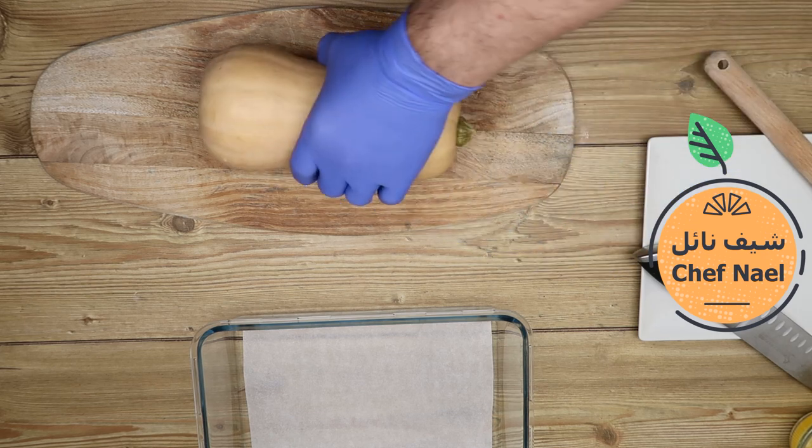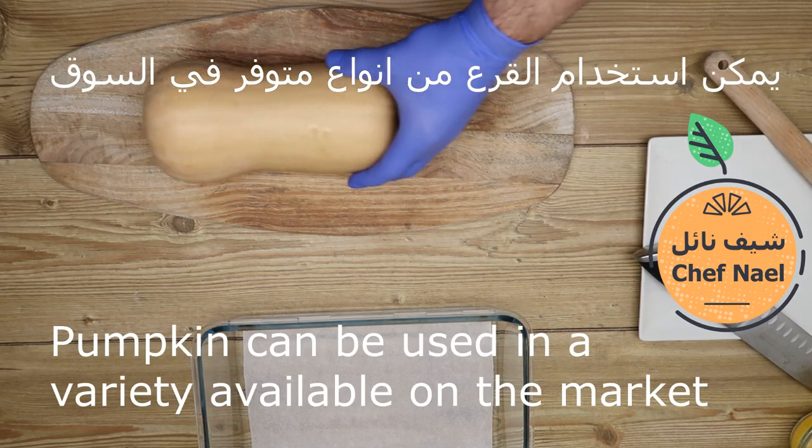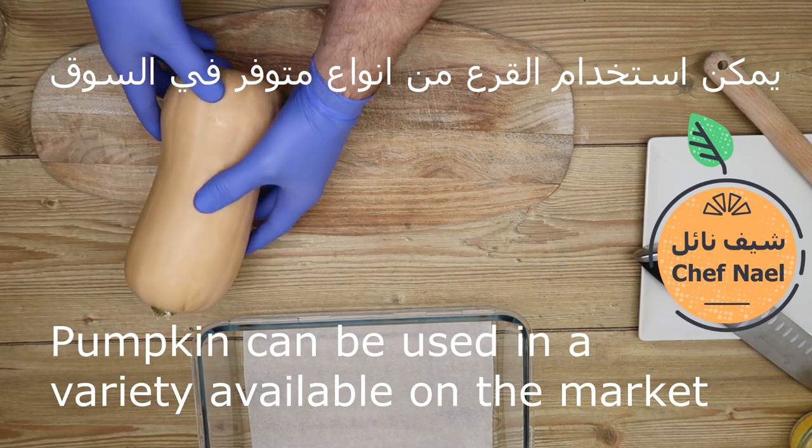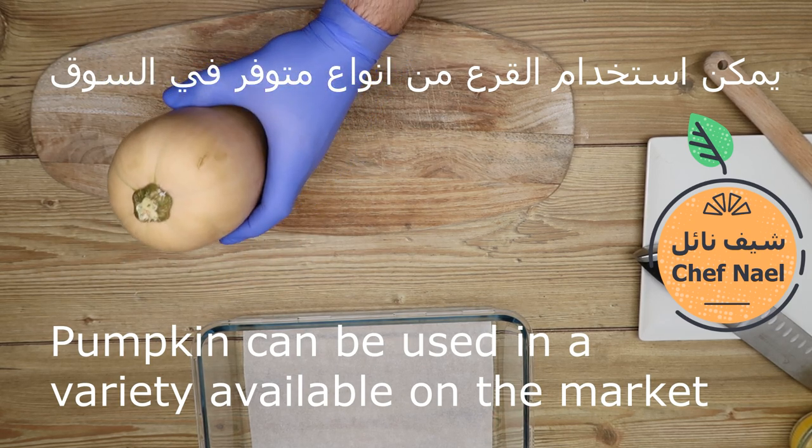اليقطين، أي نوع متوفر عنا في السوق، أو القرع — كل بلد بيسموه باسم مختلف.